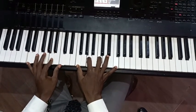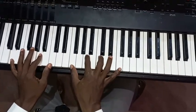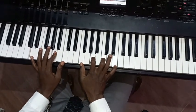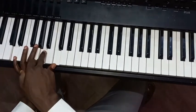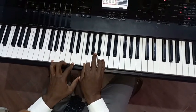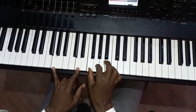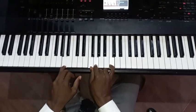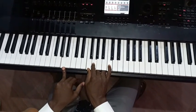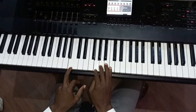Then we come to this section — that is F over D, A, and C. Then D, A, C. Then F, A, C, E. Then here you play G, D. Your left hand is playing F, G, B, D. Here you play F, G, C. Your left hand is playing A. Drop to it again: G, A, D, B.